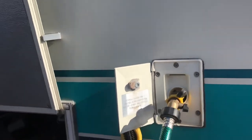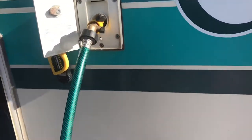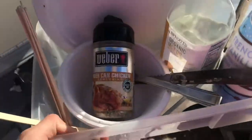My tank, I think, is about 60 gallons. I should move this because if it overflows, that'll get into my stuff.